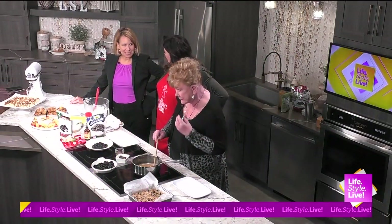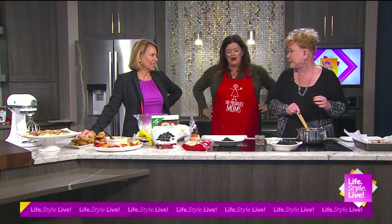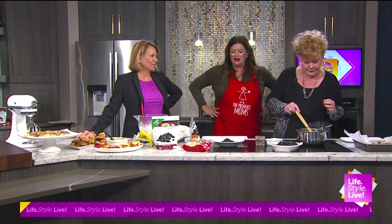Oh my gosh, hey! We're back in the kitchen with Lori Taylor. How are you? I love your segments, by the way. Well, thank you. I appreciate it. It's always a pleasure to be here.